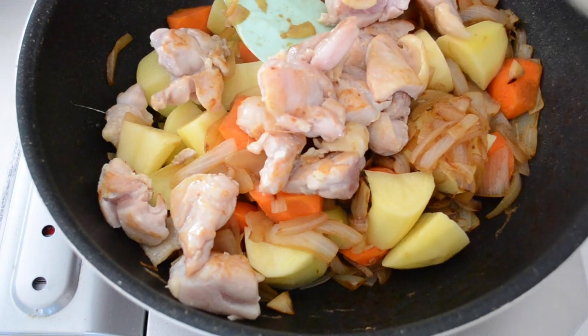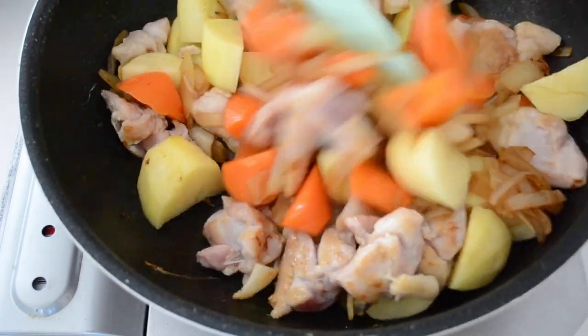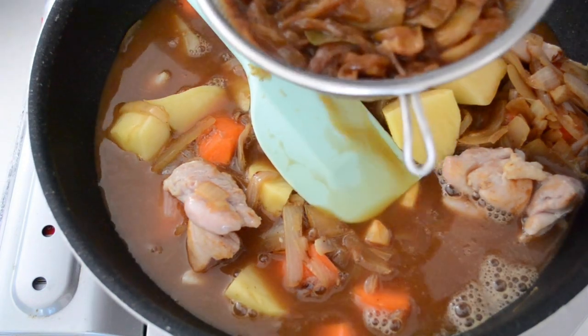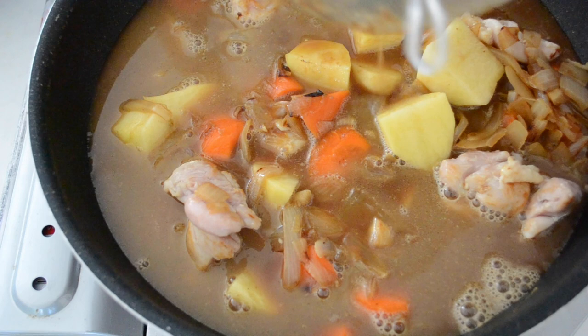Put your chicken back in and pour the chicken stock through a sieve. Squeeze out all the umami as much as you can. Simmer for 20 minutes until the chicken and vegetables are cooked through.